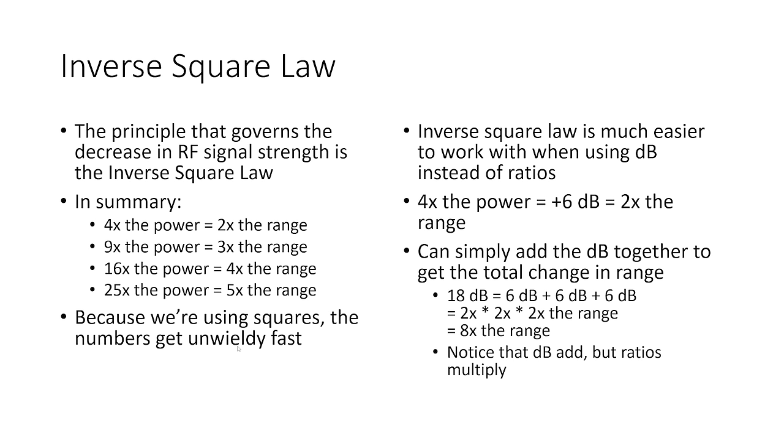There is a non-linear relationship here — it's not as simple as twice the power equals twice the range. Because we're using squares, the numbers get unwieldy really fast: 9, 16, 25, and then it just explodes. The inverse square law is much easier to use when you work with decibels instead of ratios.